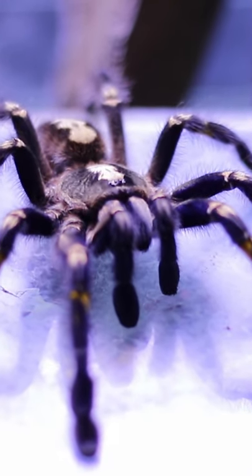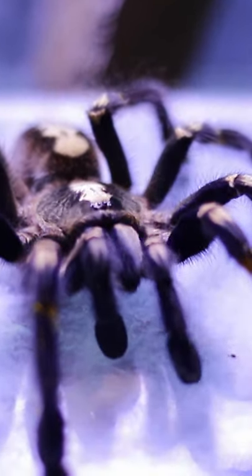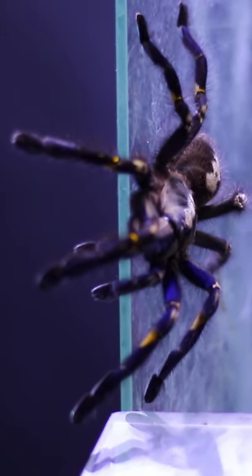Today we'll be feeding Smurfette, a Gooty Sapphire Ornamental Tarantula. But first we need to rehouse her.